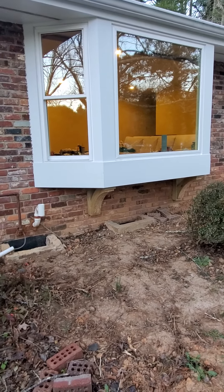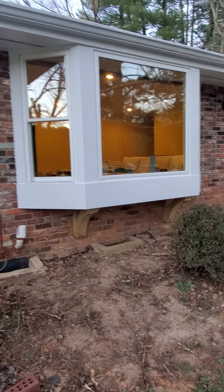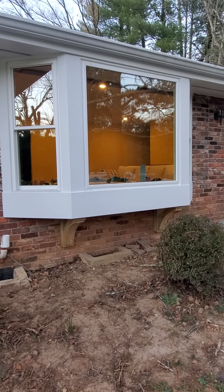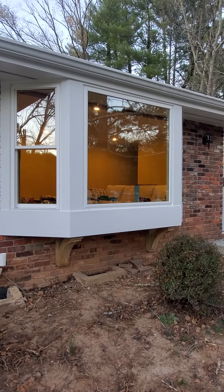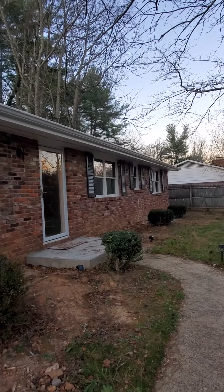I made everything custom here — designed everything custom, built it all myself. And I got the windows obviously fabricated for a custom fit. I had those all made at the same time as all of the other windows on the house.